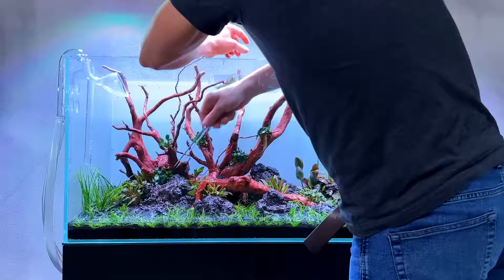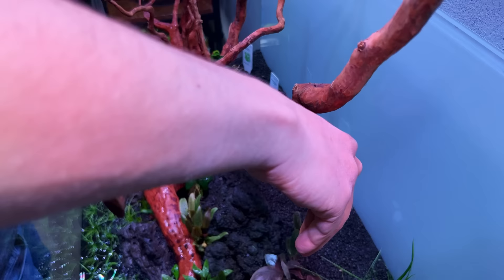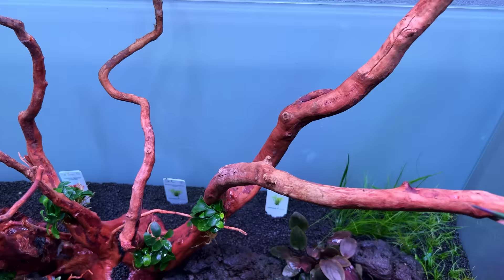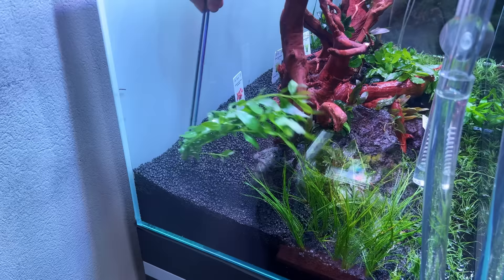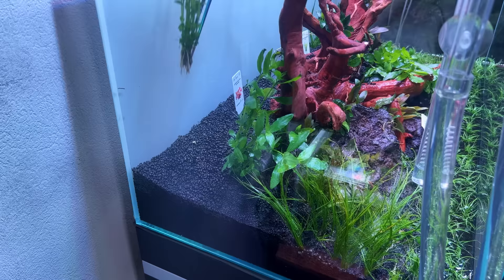Moving on to the background. I was planning to have four different stem plants but something went wrong with the order and I'm missing one stem plant - no big deal, we can add it later. The plan was to start in the corner with hygrophila polysperma, then move on to a red one, then a slightly orange stem plant, and finish with the green one again - so green, red, orange, green, and then the green carpet. First one going in is hygrophila polysperma, probably one of the most popular aquarium plants and very fast growing.